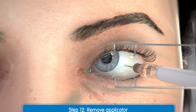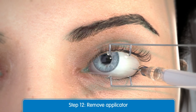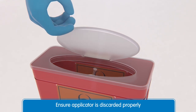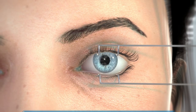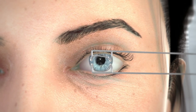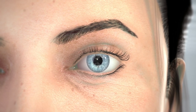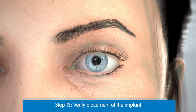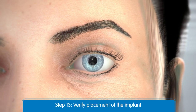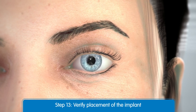Now that the implant is complete, remove the Utique applicator from the eye. Discard in a biohazard sharps container. Now you can remove the lid speculum and perform indirect ophthalmoscopy to verify adequate central retinal artery perfusion, absence of any other complications, and to verify the placement of the implant. Note that scleral depression may enhance visualization of the implant. You may perform a test to measure intraocular pressure at this time.